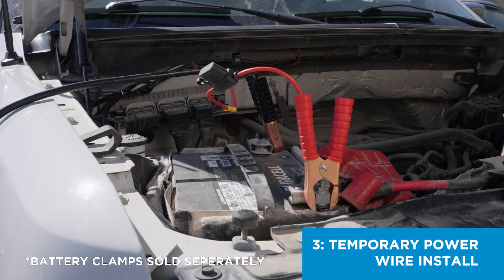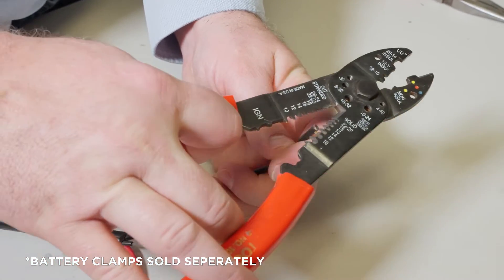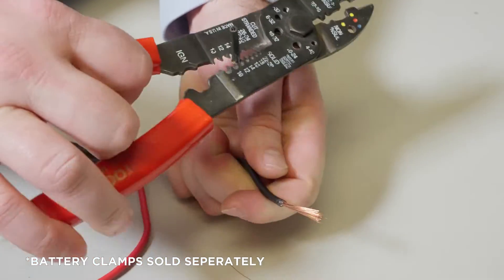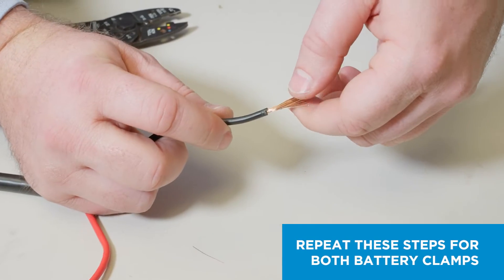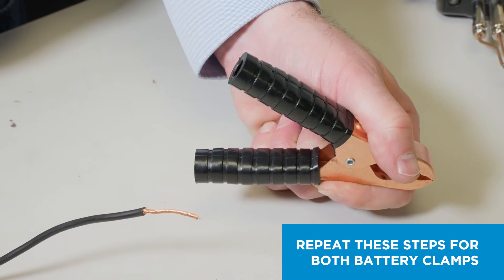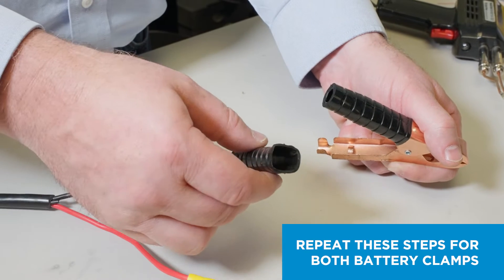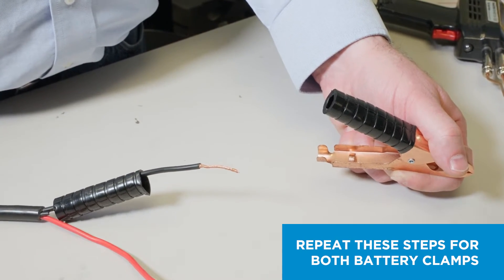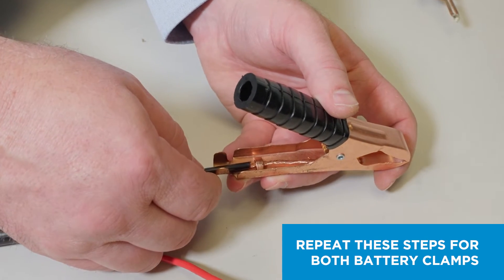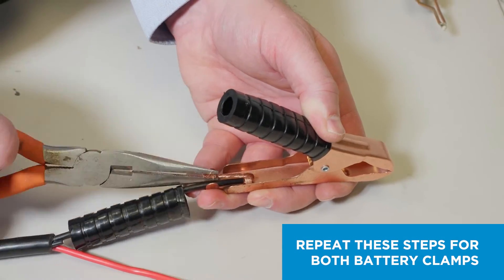To temporarily connect your pump to your battery, you can use our optional battery clamps. To install battery clamps on your power wire, strip 1.5 inches of insulation from the fuse wire and the negative wire and twist the strands tightly. Then, remove the insulator from one side of each battery clamp and slide the insulators onto the power wires. Insert the stripped fuse wire into the positive clamp and the negative wire into the negative clamp. Fold each stripped wire back to the crimp joint on the clamp and crimp the wire securely.